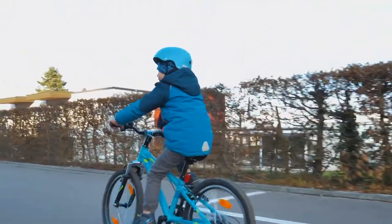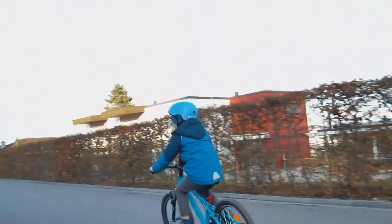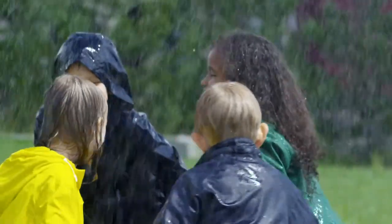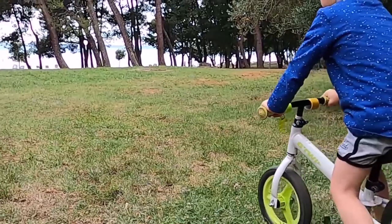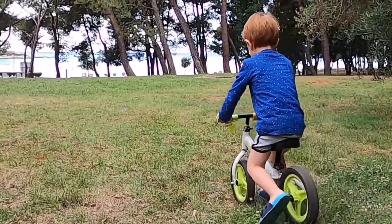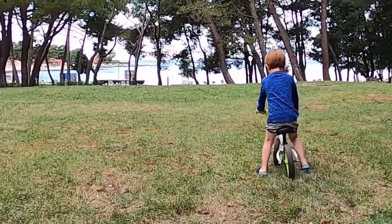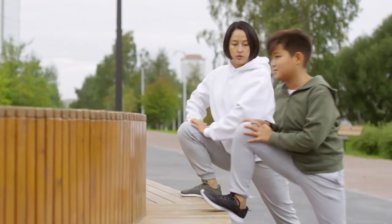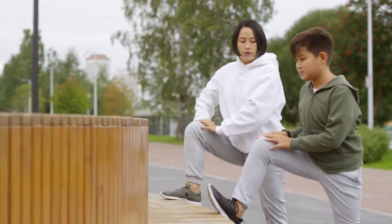Learning to ride a bicycle can provide your child with a lifelong skill. In the era where most children are hooked to screens and rarely play outdoors, riding a bike can offer your child the chance to get that much-needed exercise and explore nature. It is particularly hard to get little children involved in a healthy activity where they can burn some of that energy.